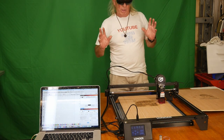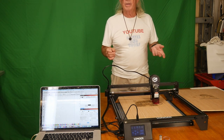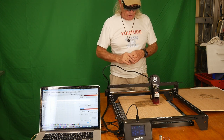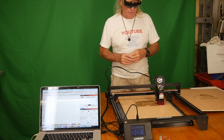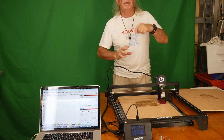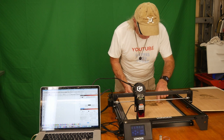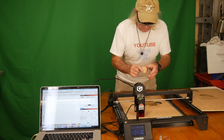We're cutting 100 cycles at 1,000 millimeters per minute — very slow — at 100% power on a five-watt laser with the Longer Ray 5. The idea is to see how much cut we get without adjusting the focal point of the laser. If I bring the adjustment down a little bit, I can cut deeper, but rather than do that, let's just see how far into this wood we can cut.